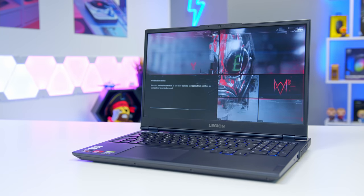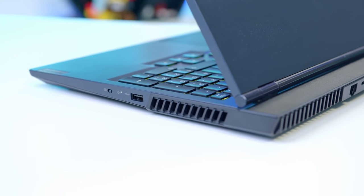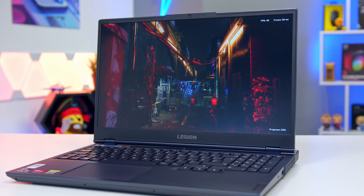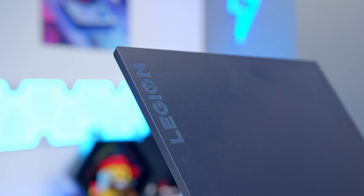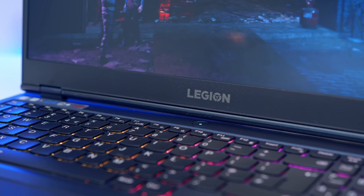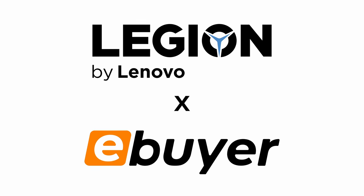The Lenovo Legion 5 is an RTX-powered gaming laptop that packs plenty of punch for playing the biggest titles. This model comes equipped with an RTX 3070 graphics card, 16 gigabytes of RAM, a 165Hz display, and a Ryzen 7 processor. Check it out now at eBuyer.com using the first link in the description. A big shout out to Lenovo and eBuyer for helping make today's video possible.